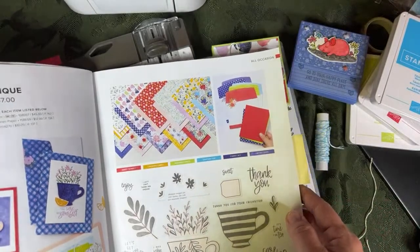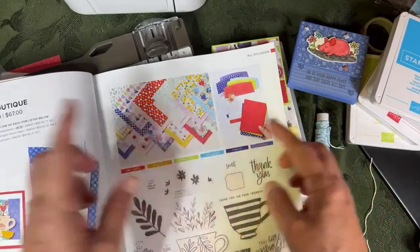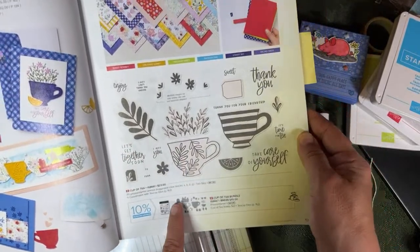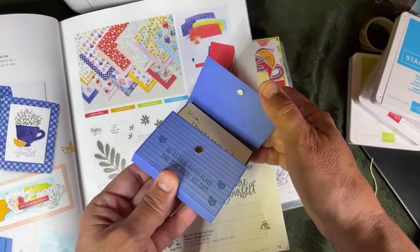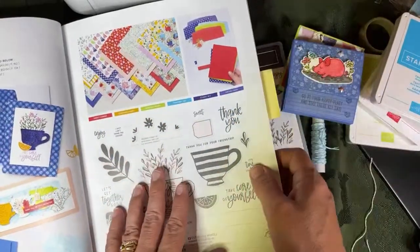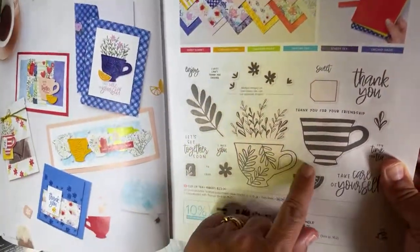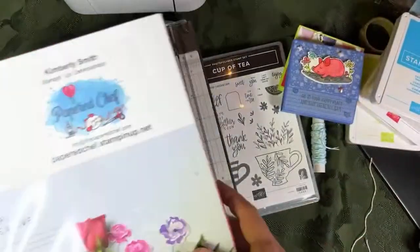The link to my store is in the description of this video - just click the little arrow at the bottom of the YouTube channel to open the description. There are links to some materials you can get on Amazon, like magnets, and I link to my store where you can get this Tea Boutique designer series paper and Cup of Tea bundle. The entire suite including cards and envelopes, designer series paper, stamp set and dies is $67, but you can get the Tea Boutique suite items separately at my store.